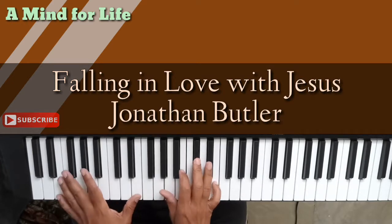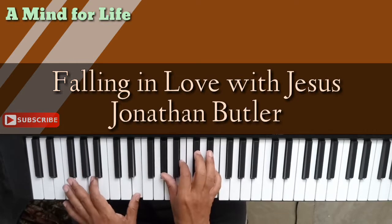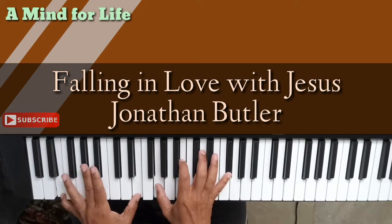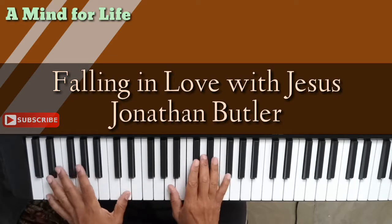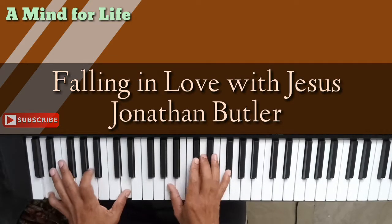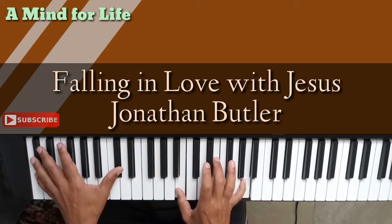So that whole 'Falling In Love With Jesus' section goes like this: falling in love with G — and then we're here — falling in love with G.